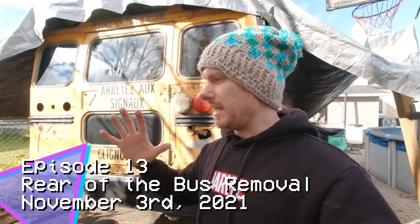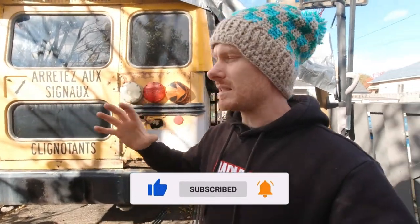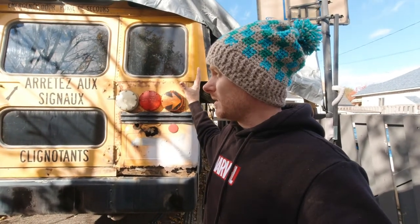Today I'm doing a super exciting project on the bus, but it's a scary one at the same time. I'm replacing the whole rear of the bus, and what I mean exactly is removing everything that you can see here and I'm gonna do a new one.